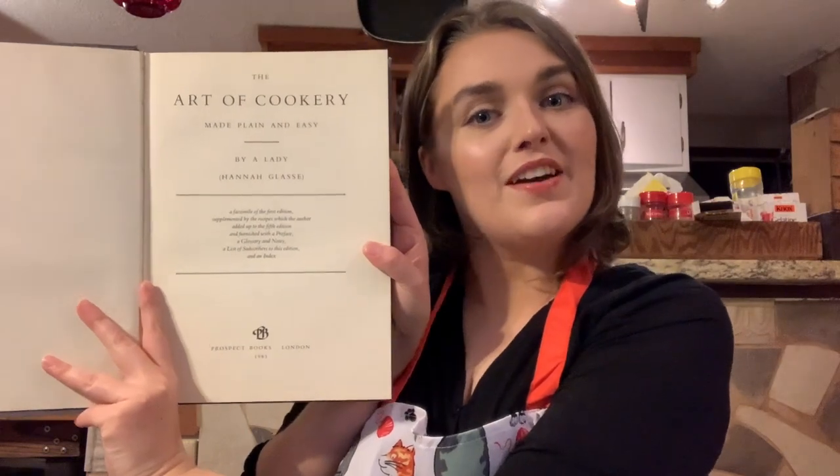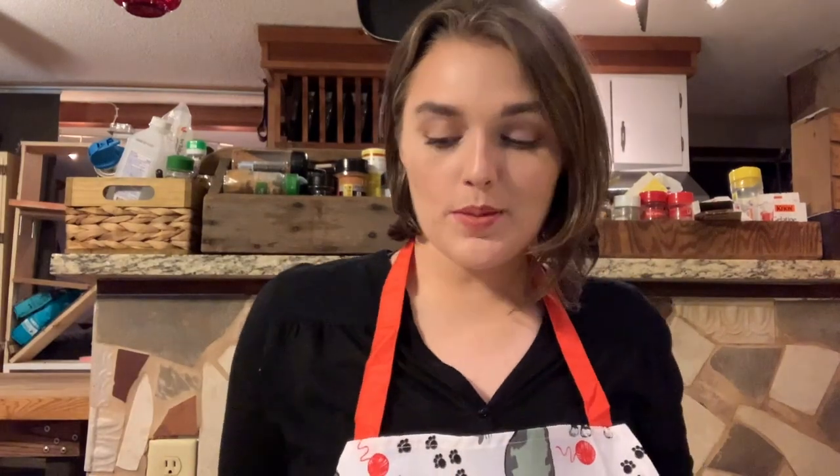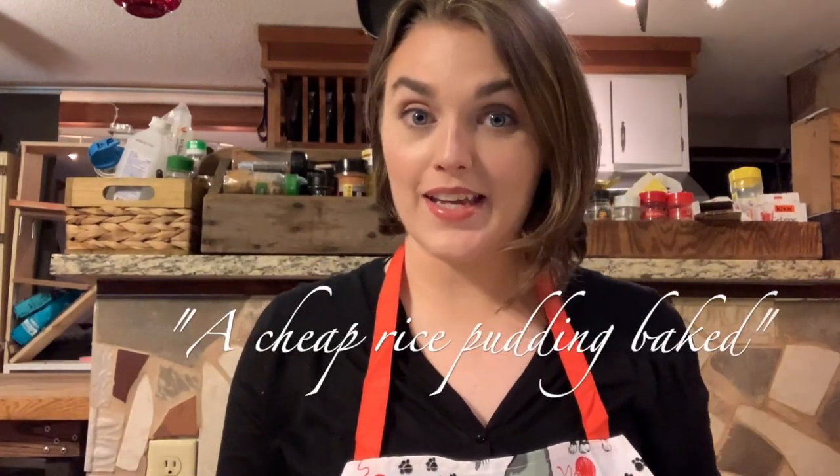This recipe comes from the 1747 edition of the Art of Cookery Made Plain and Easy by Hannah Glasse. This is a facsimile, of course. And the recipe is called A Cheap Rice Pudding Baked.